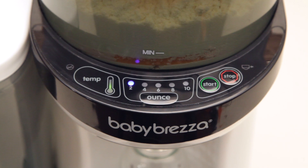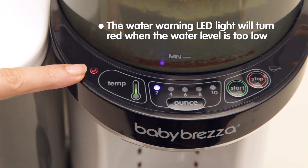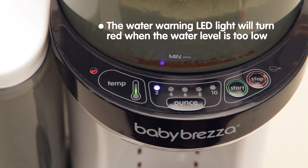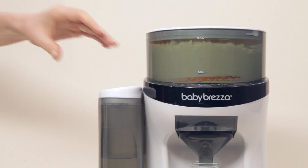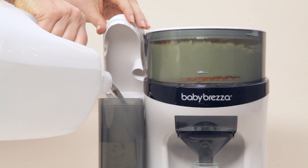The Formula Pro control panel has indicators to help you know when your Formula Pro is set up properly. The water warning LED will turn red when the water in the water tank is under the min line. The machine will not work when this light is on. Add room temperature water to the water tank to allow the machine to work properly.